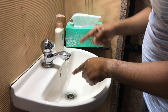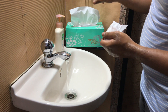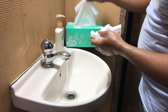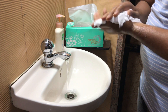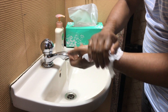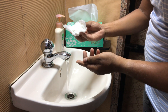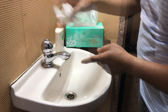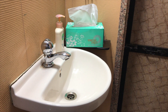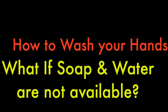To dry your hands, do not touch anything again. Take a clean towel or tissues, or you can air dry them. I recommend using tissues or a towel. After drying your hands, you can use the same tissue — which is now clean — to close the tap, so you are not picking up any germs. Then throw that tissue away.